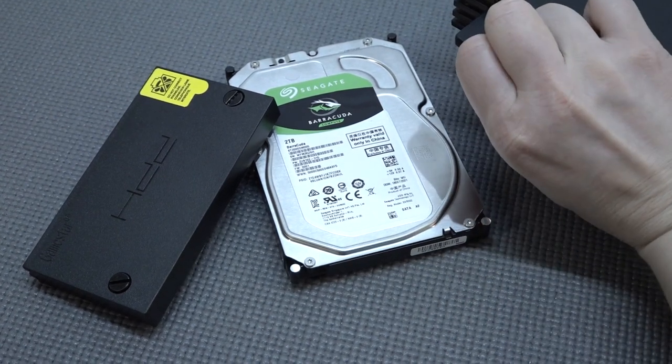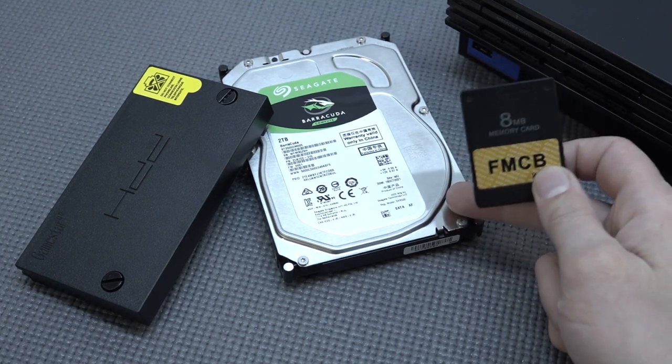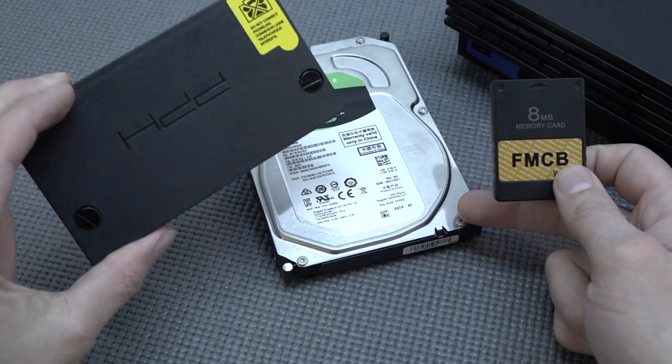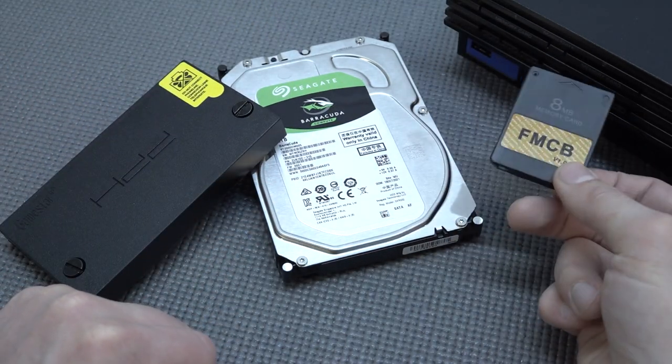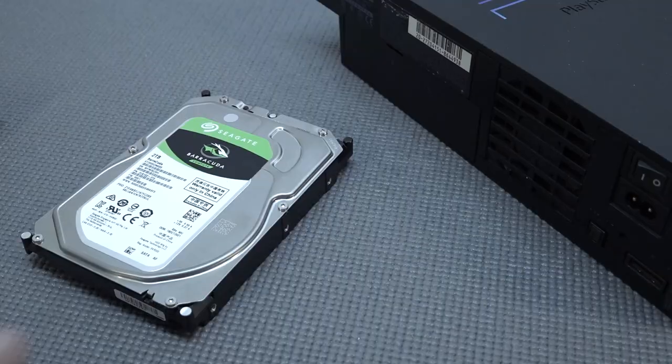So focusing on this kit itself: you're going to get the FreeMcBoot card and the 2TB hard drive. You can also get different formats - a separate adapter and a FreeMcBoot card where you set up the drive yourself and just put it inside your PlayStation 2. It's all up to you what you want to do.